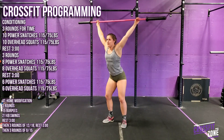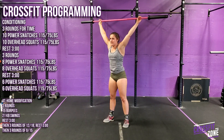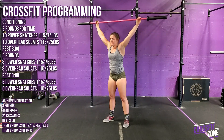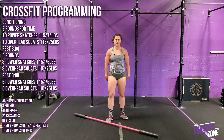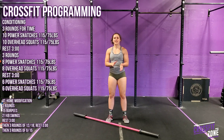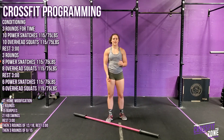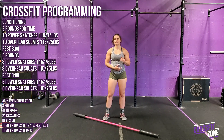I'll do 10 power snatches into 10 overhead squats. Once I finish the three rounds of those two movements, I'll take a three-minute rest, then go back to those two movements — this time three rounds of eight and eight. Then I'll rest for three minutes and do three more rounds of six and six.